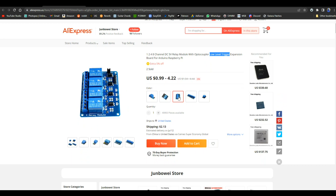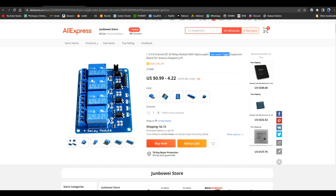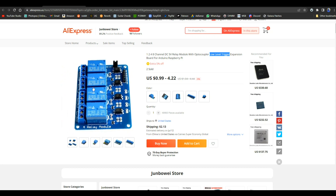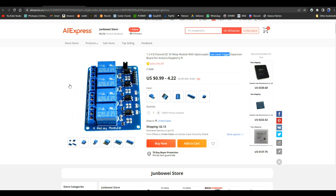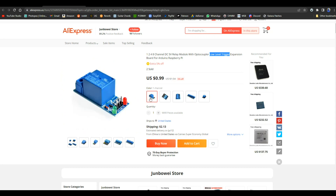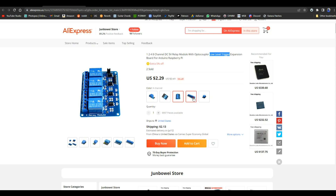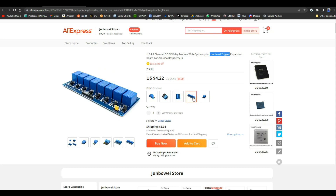The one that I got is the four-channel version. You'll notice on these relays they Photoshopped the name off of them, and when you look at the actual ones you can tell they're probably fake — they're not real Songle relays. Anyway, the price on this four-channel unit is two dollars and twenty-nine cents. One channel is ninety-nine cents, two channels are a buck fifty-four, and eight channels are four dollars and twenty-two cents — if you need eight relays, that's a good price.